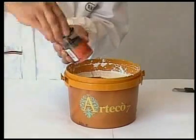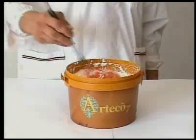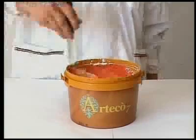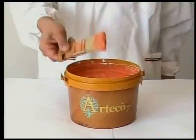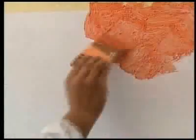We illustrate the procedure used for obtaining the classic antique effect and the marbled effect with Arteco 7. Classic antique effect. Apply and work the product gradually over a small surface, about 1-2 square metres at a time with the PV-76 special brush.